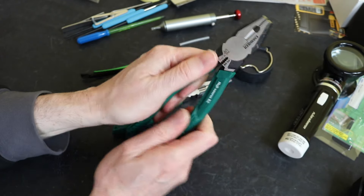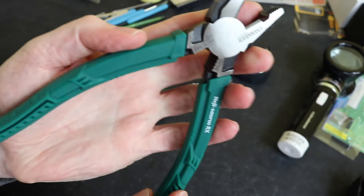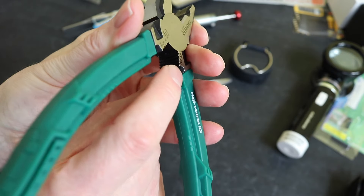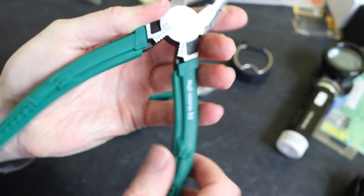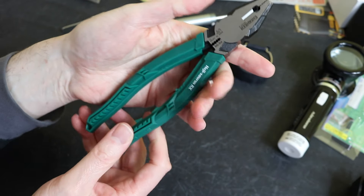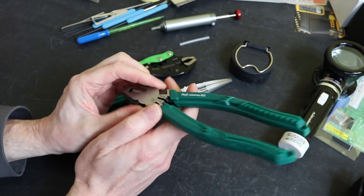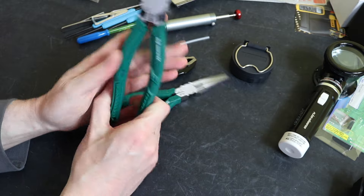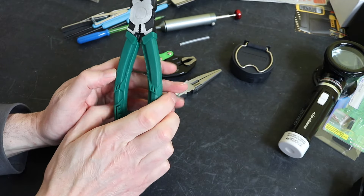The handles have a soft rubbery feel to them. There's a little channel made down in the handle that's to stop these from being twisted in use, which is another feature fairly unique to Engineer. These came from Amazon, part number PZ-59, and they retail for £22 - fairly reasonable for a set of combination pliers in the UK.